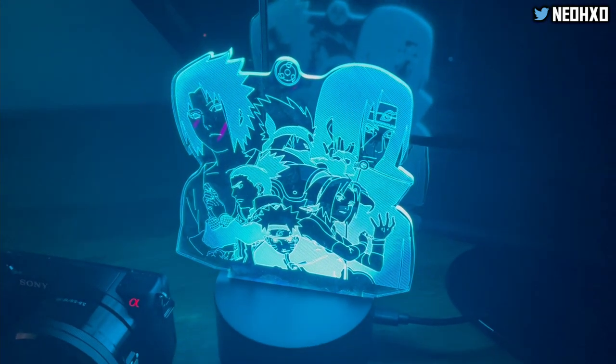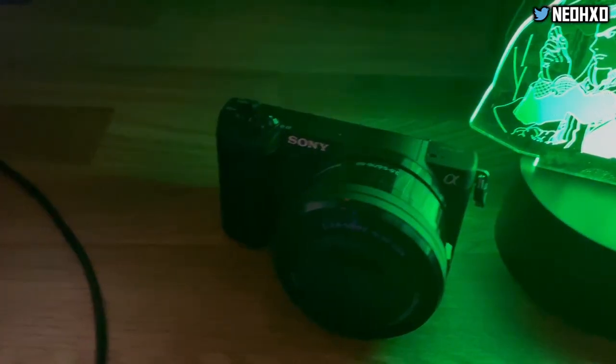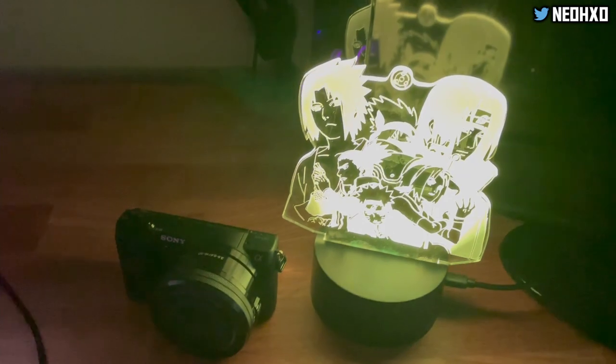I kind of like it on — just leave it on red. Also, peep the camera — this camera is official. This is the Sony ZV-1. I'm telling y'all: 5,000 subscribers and a face reveal coming.